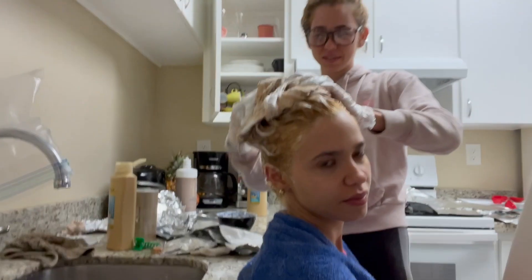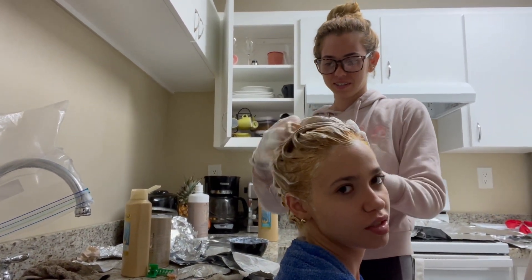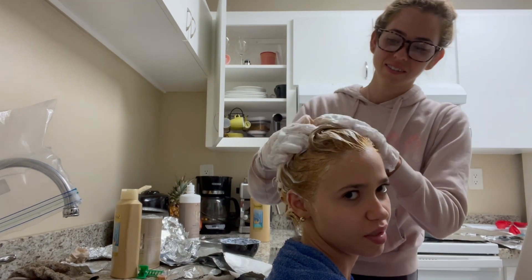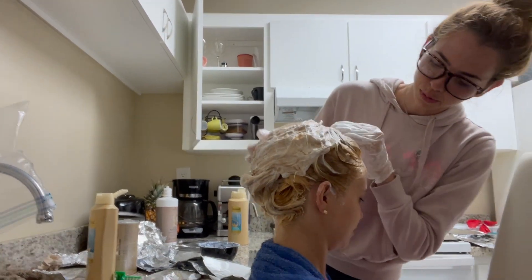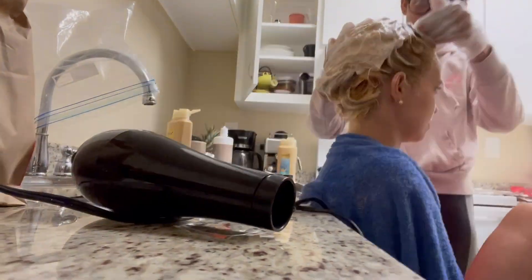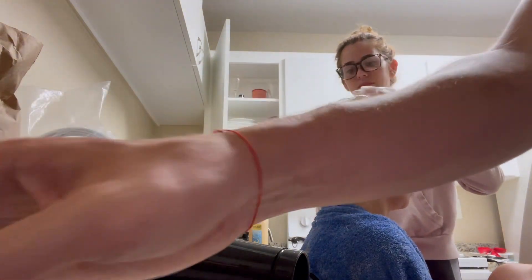This bleach bath is only for 10 minutes, meaning it's really not going to do much. You're not supposed to leave it on for long because your hair is very fragile right now.